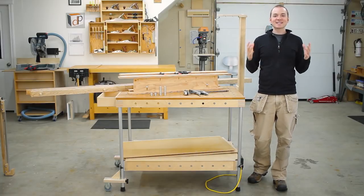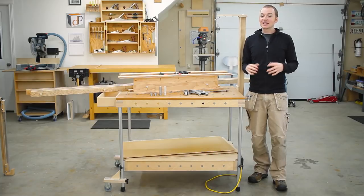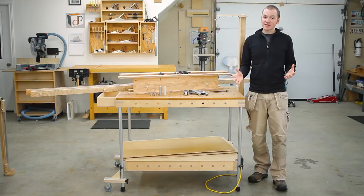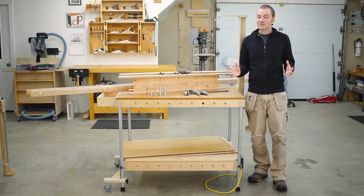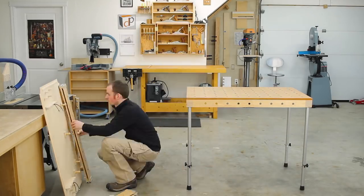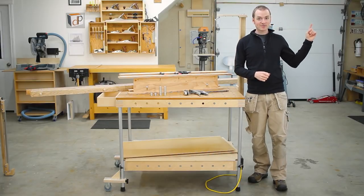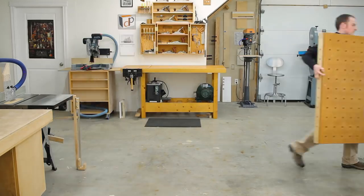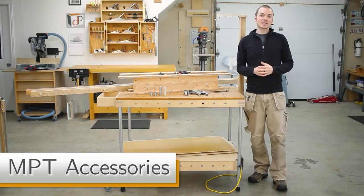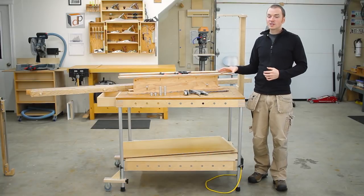Hey guys, I'm Dan Pattison, designer and creator of the MPT or multi-purpose table. The MPT is a shop-built, easily portable work table that can be used both in the shop and on site. If you haven't seen the first video showing how the base MPT completely disassembles and packs up within just the thickness of the top section, make sure you check that out. In this video, I'm going to cover the full range of accessories for the MPT that further expand its versatility and make full use of the system of 20mm holes.